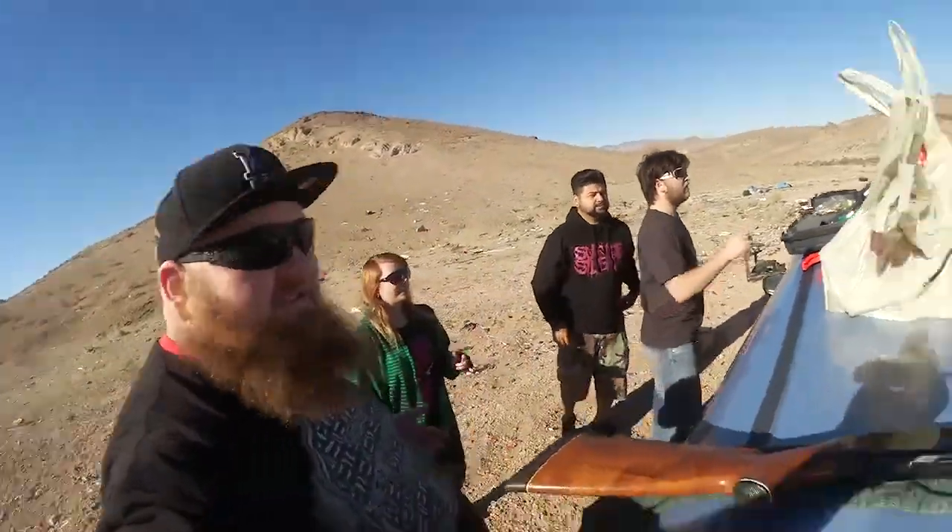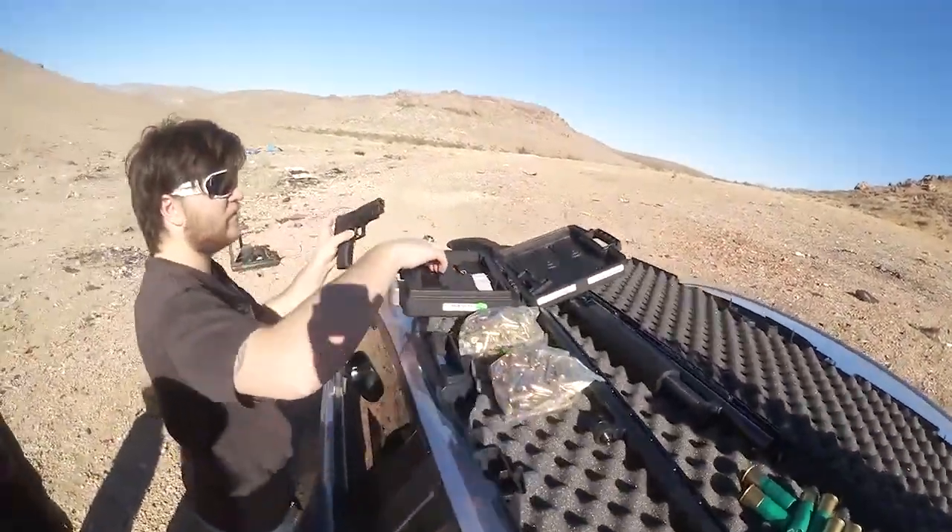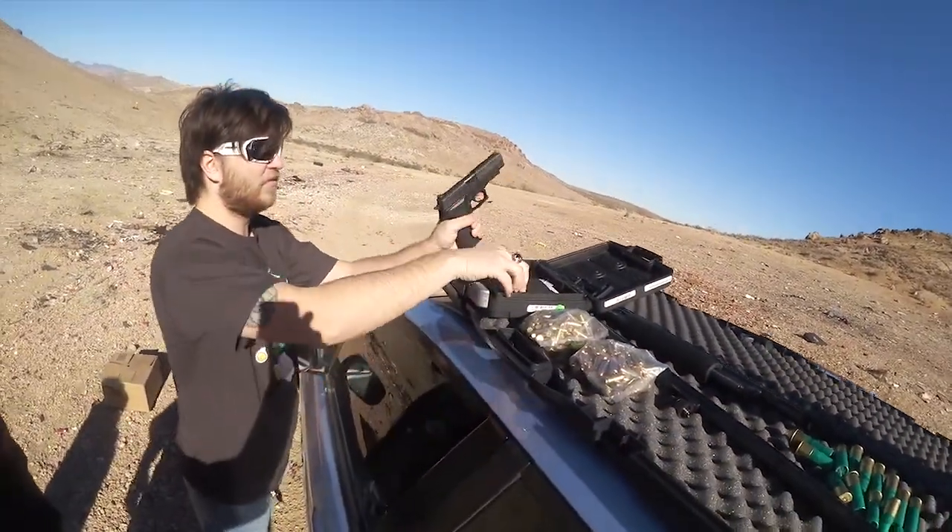Good morning YouTube! We're out here in the middle of nowhere again, about to shoot my 20 gauge, Sarah's dad's 12 gauge, and his 40 caliber pistol. This is going to be a fun time — I'm excited!